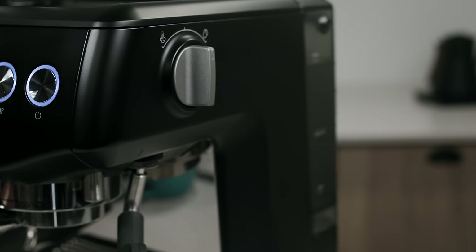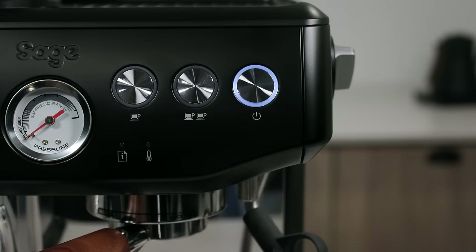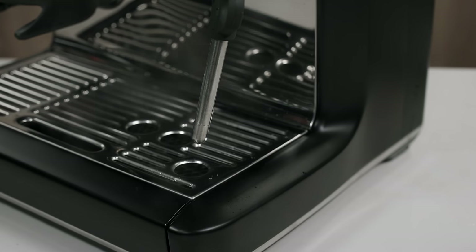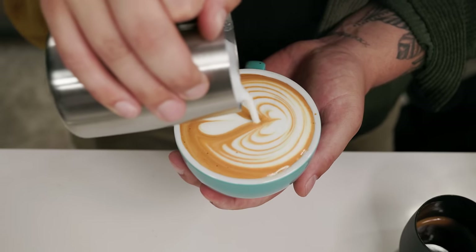This does not have the new ThermoJet technology that Breville has on the Barista Pro, the Bambino, and the Bambino Plus — that's a very efficient, incredibly quick heating system where it's ready in about three seconds. The thermocoil is an evolution of the thermoblock: water goes through the heated unit with coils around it, but it's not the thin membrane system like the ThermoJet. It takes a little longer to heat up, but it does a really fine job. You're able to prolong your pre-infusion phase, which the ThermoJet does not allow.